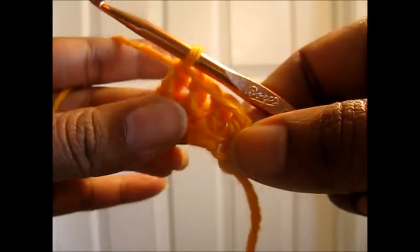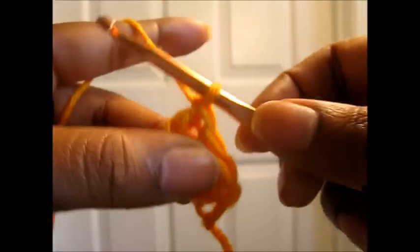And that is how you do the double crochet foundation. I will do one quietly so you can just follow.